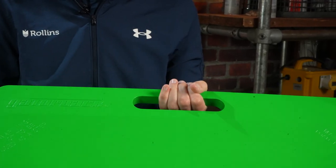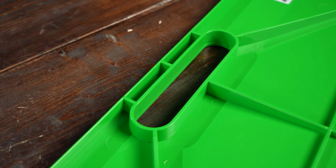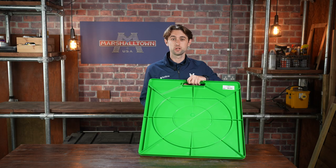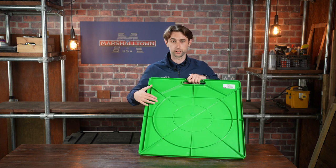Integrated handle for easy transportation and a reinforced ribbed back that will allow you to carry up to 150 pounds of material. The ribs reduce flex during use, and the easy to see green colour won't get lost on site.